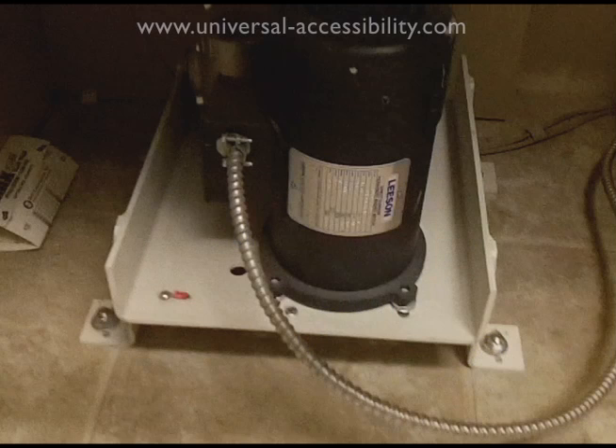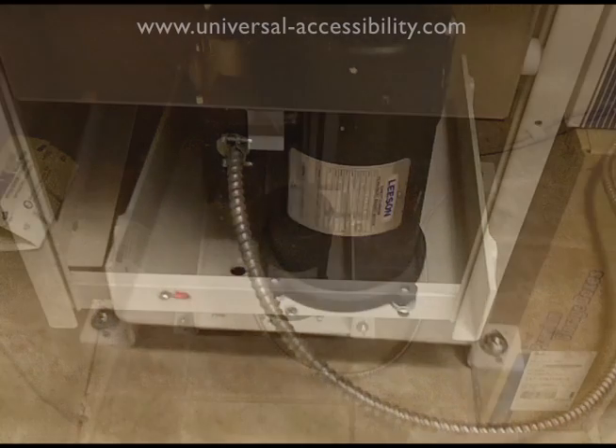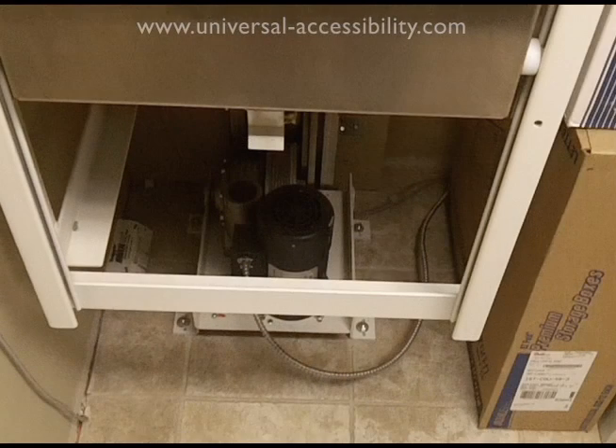This is the motor that drives the dumbwaiter. We see it sitting on the mounting plate, which reduces noise and vibration while also improving air circulation. The motor is mounted at the bottom of the shaft.